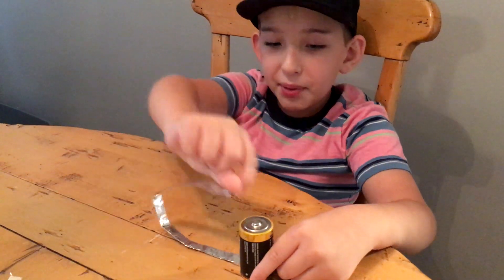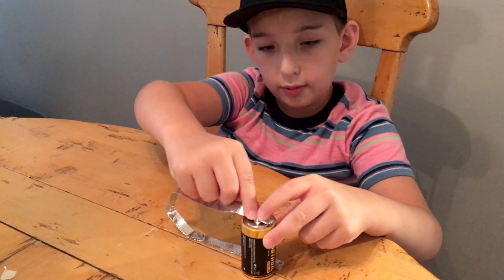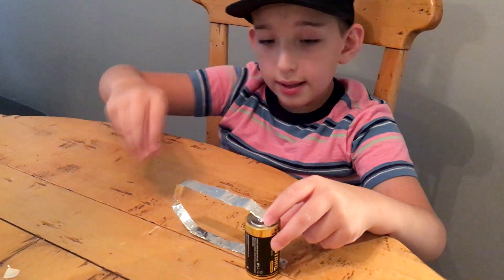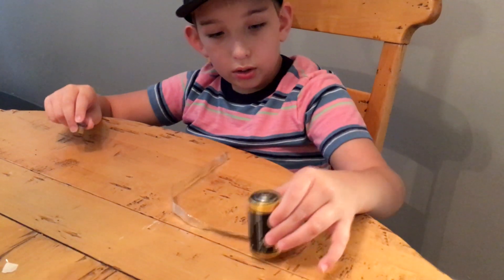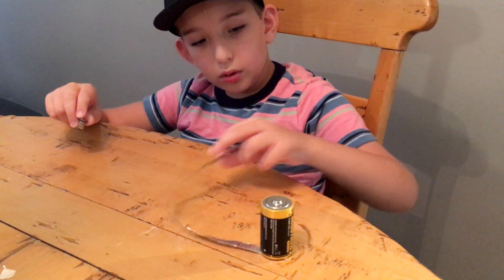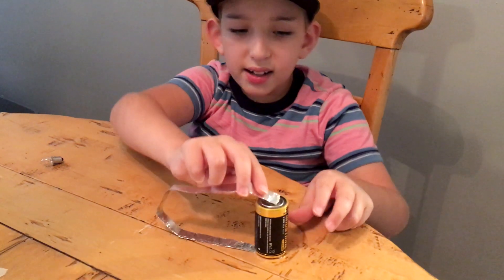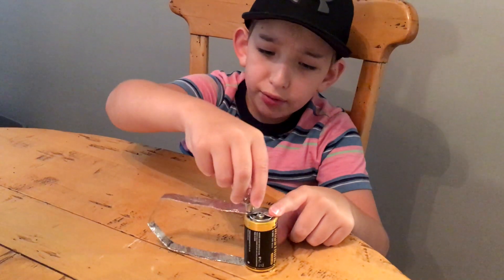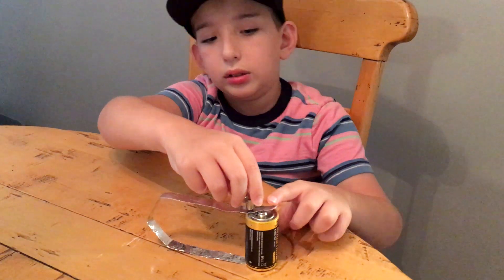First, let's try by wrapping the ribbon on both sides and then touching the light bulb to the ribbon. Make sure to hold the edge of the battery with your finger. The electricity from the battery can make the foil hot.